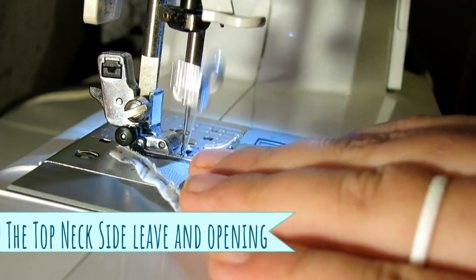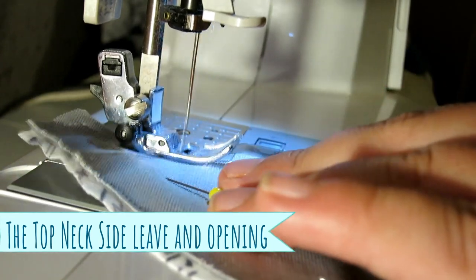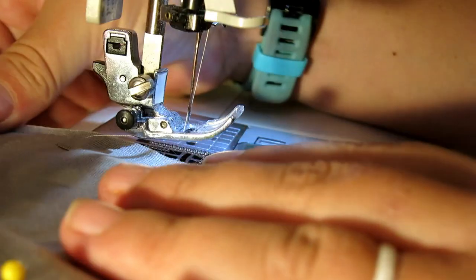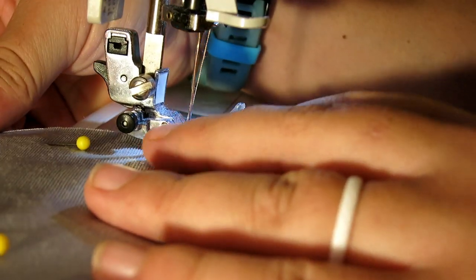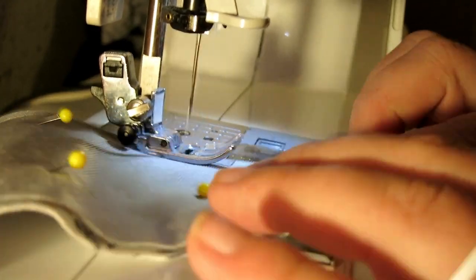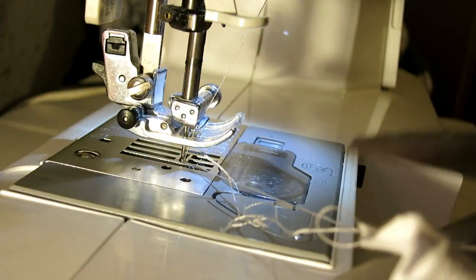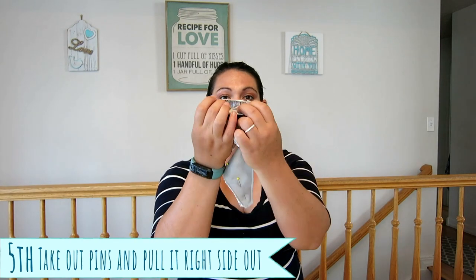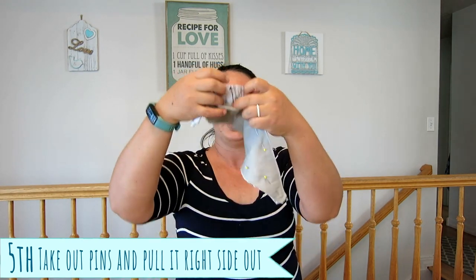On this side, you're going to leave a little bit of an opening. So you're going to stop, take this off, pull it a little ways, put it back on, and continue. Now that we've sewn it all together, I just love this little opening to pull your fabric through.